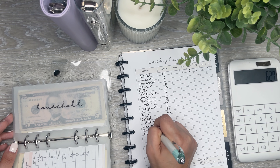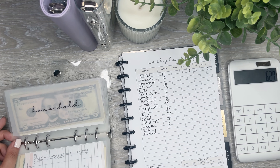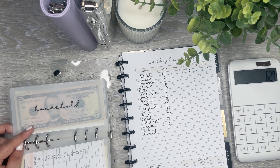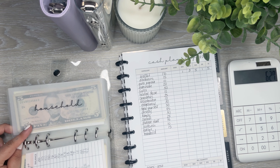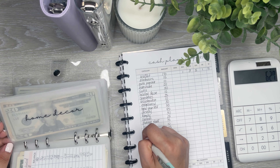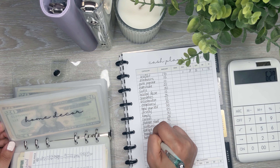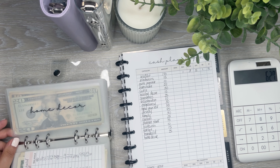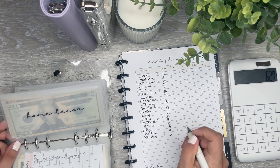Household is going to be — I have $8 in there and I really need to put more in here because I need to get toilet paper and stuff — so I'm going to put $25 in here. Home decor is going to get — I have $35 in there — so I'm just going to put $10 in here.